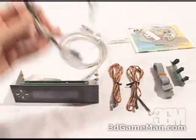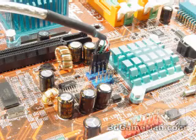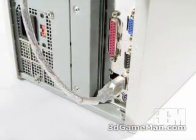This USB cable can be connected to the inside of the system, going from the unit into the motherboard. You also have another option: you can go from the unit with this connected USB cable to the back of your motherboard.